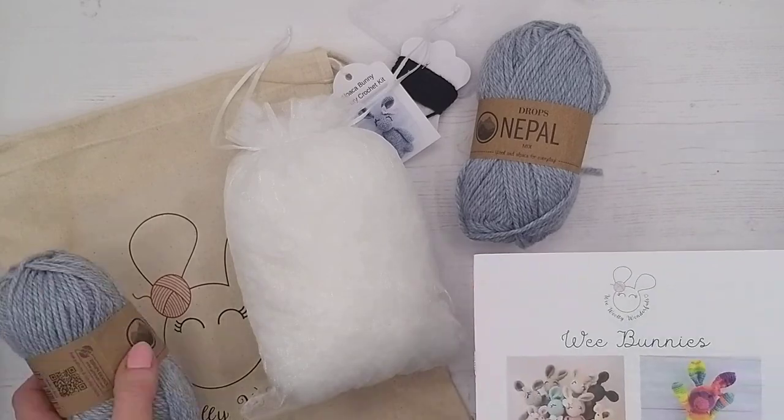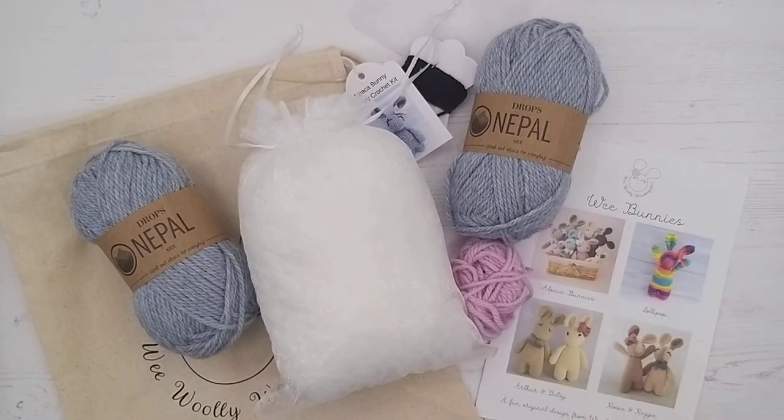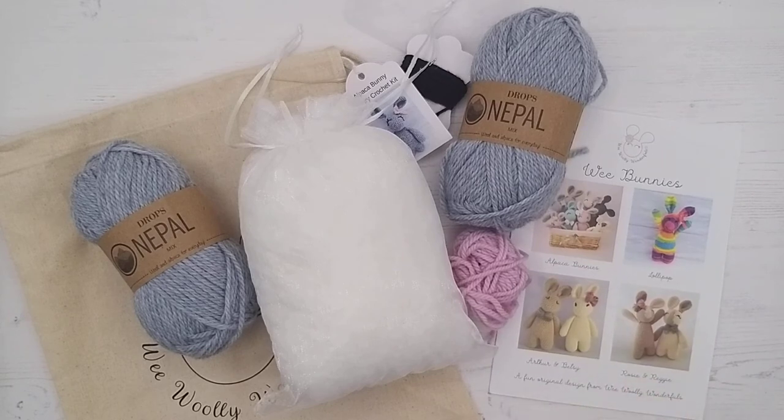One other thing to mention before we get started: our patterns are written in UK crochet terms. There are two different types — UK and US — and the stitches have the same names but are actually different stitches in each terminology. So if you're following a different pattern at a later date, always check that it's a UK pattern. If it's US, you'll need to translate the stitches to their equivalents. Don't worry though — we're going to go through exactly what all of that means and how to make your bunny in the next tutorial. So grab a cup of tea and your kit, and I'll see you in a minute to get started.